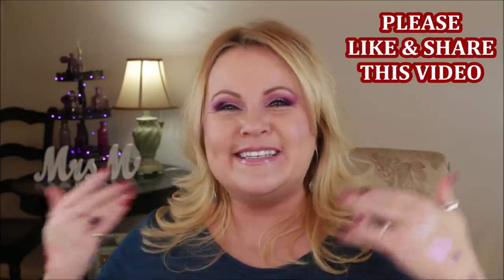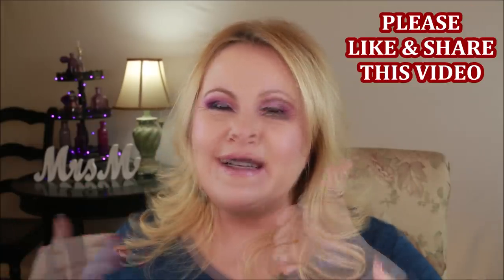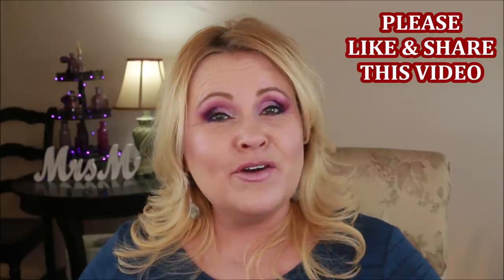That's the whole haul! I hope you enjoyed it — I'm actually losing my voice since this is my second video today. Please give it a thumbs up and let me know in the comments if there are any drugstore products you've been loving recently, because I always want to hear from you. Thank you so much for spending your time with me. I love you all — take care of yourselves and I'll see you in my next video!